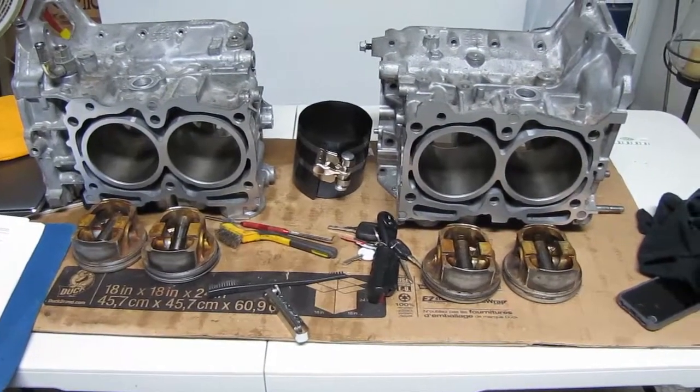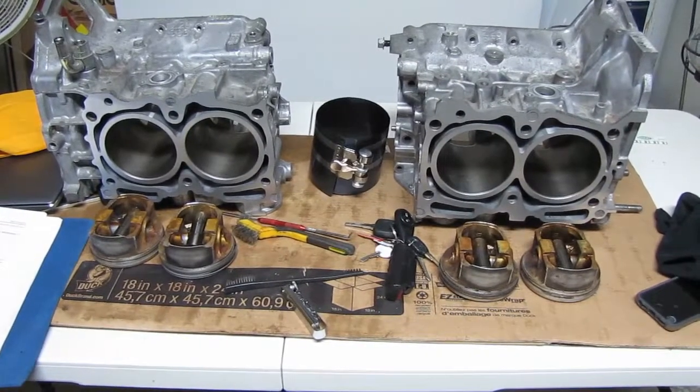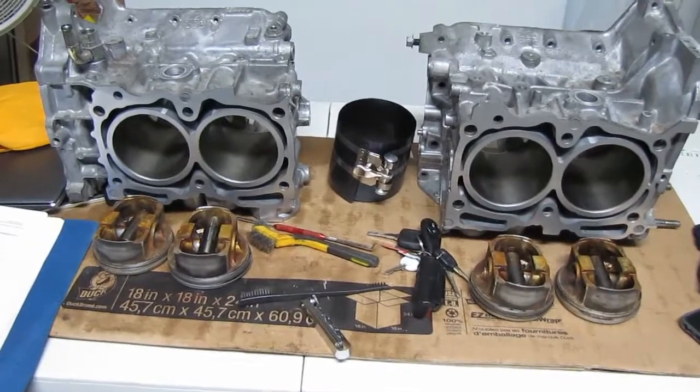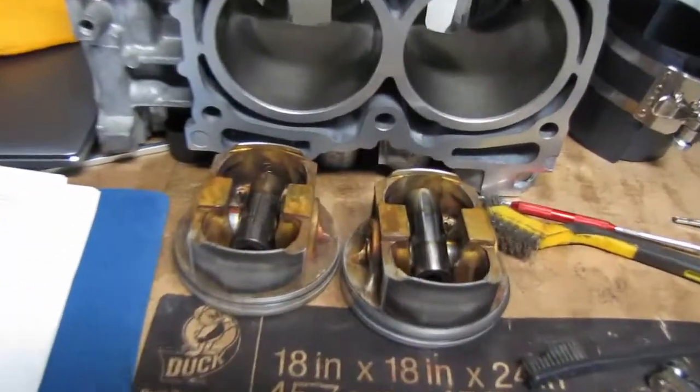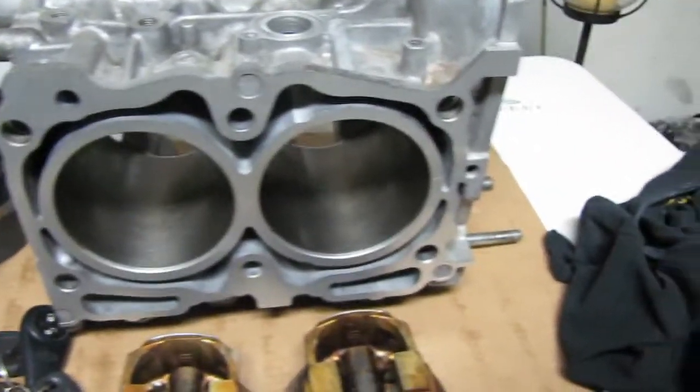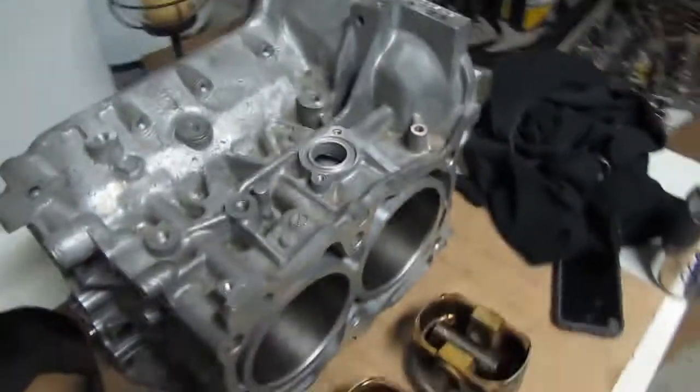And there we have it — four pistons with properly specced rings, sitting in front of their respective cylinders: three, one, two, and four. This is going to be mated together pretty soon. That's all for tonight.